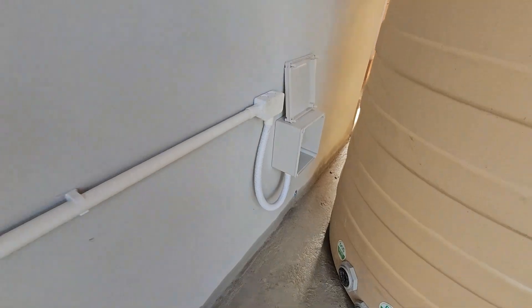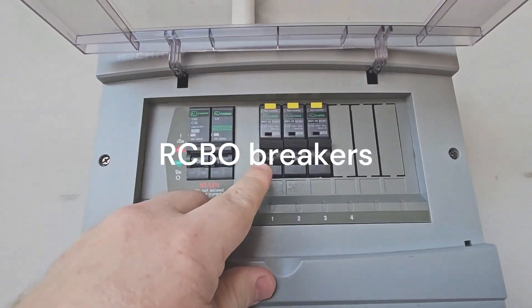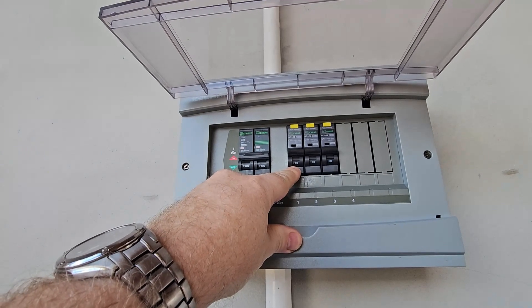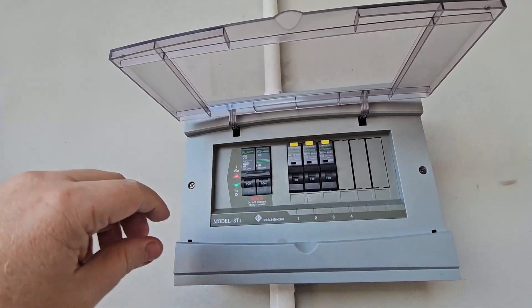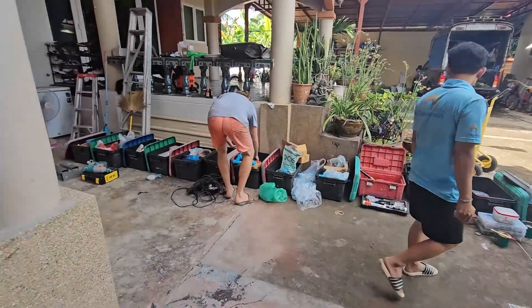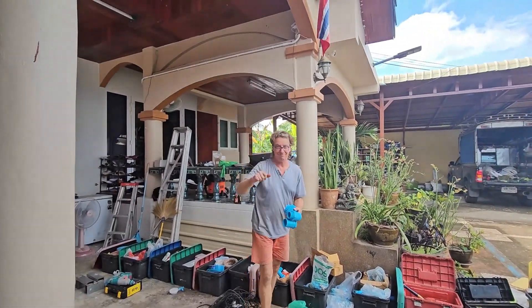We have two sets of two sockets over there, so six sockets total, and they are all going into individual RCBOs. That's a special protection — if there's anything going on with the ground or anything not correct, it will trip. It's a special setup for this water system, and here you can see all the equipment Ruben has. It really is a lot — this is 20 years of experience right there.